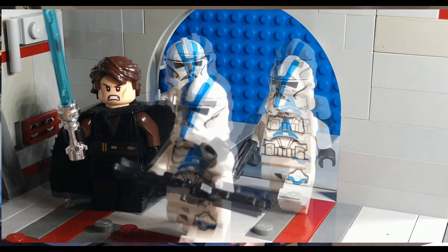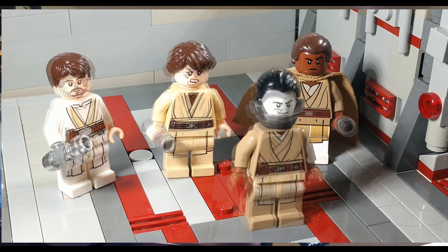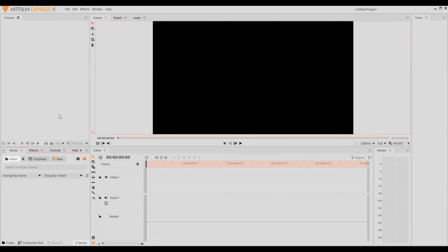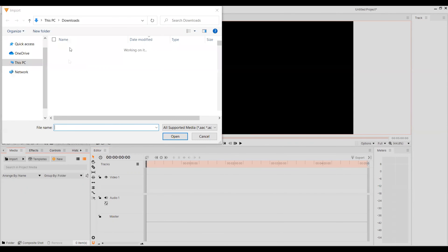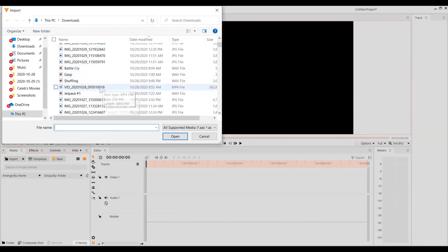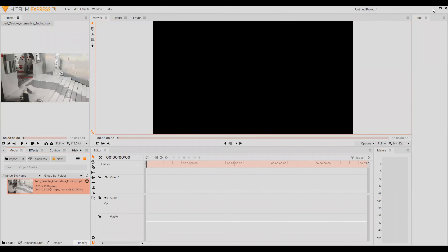I'm hopping over to my computer right here so I can show you guys a little bit about what I'm talking about. As you can see in our original footage, the lightsabers don't have any special effects — they're just normal blades. So what I do is I go out of this and hop over to HitFilm Express right here. HitFilm Express is a free editing software that I would strongly recommend, because you don't have to pay for it — it's free and it has great effects.